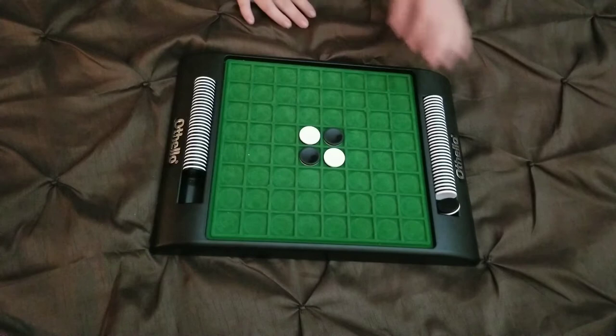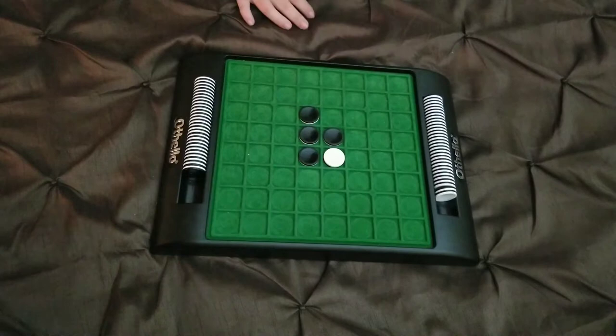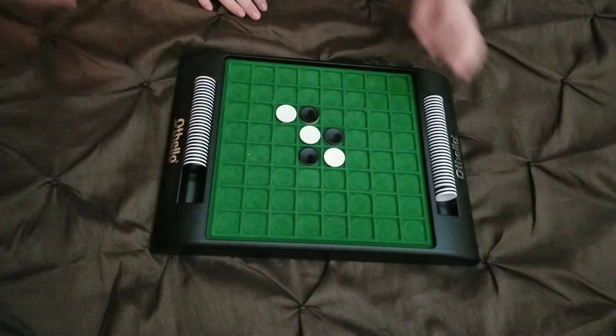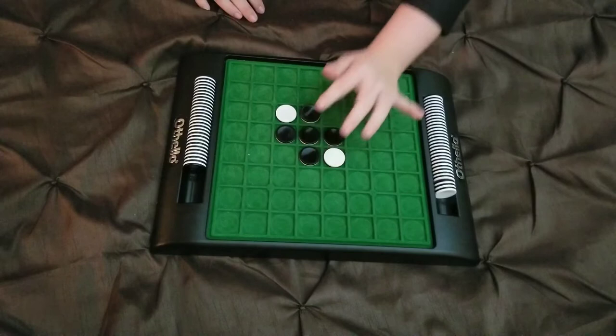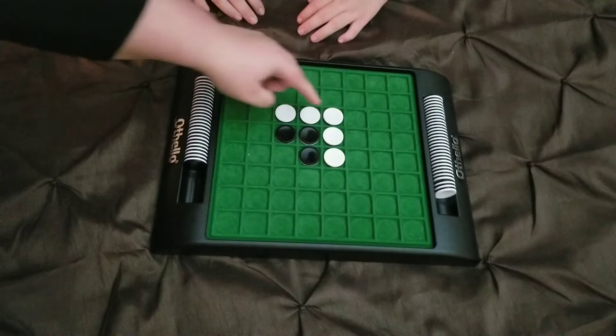Black goes first. The goal of the game is to get as many pieces as you can in your chosen color. You can only put down a piece if the following conditions are met: number one, it has to touch another piece — as you can see here, I'm touching another piece. Number two, your piece has to sandwich an opponent's piece, so the opponent's piece has to be in the middle.